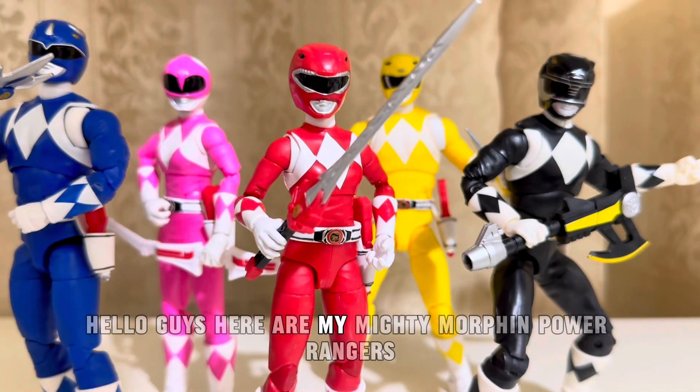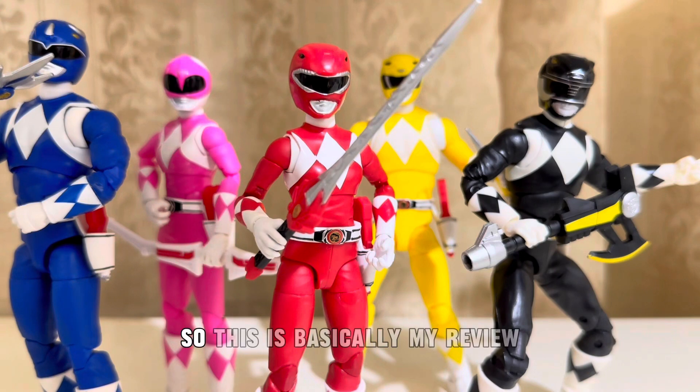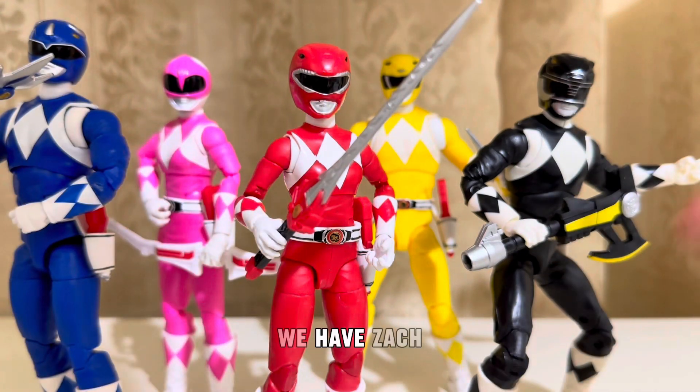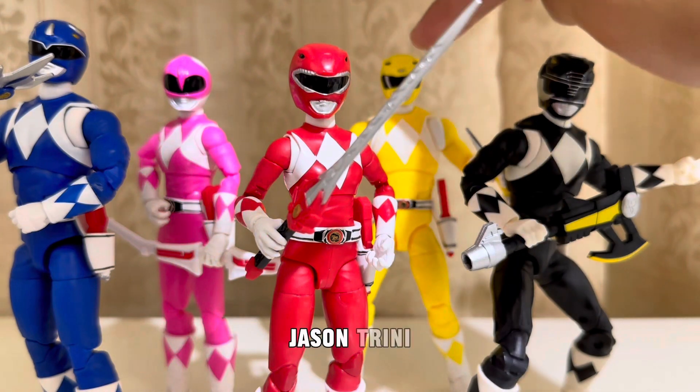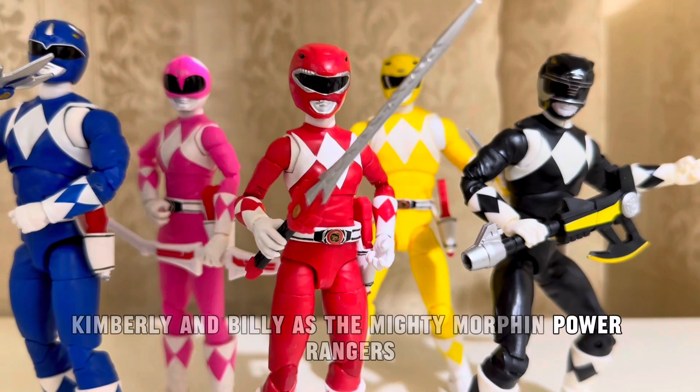Hello guys, here are my Mighty Morphin Power Rangers Lightning Collection figures. So this is basically my review on this line. We have Zack, Jason, Trini, Kimberly, and Billy as the Mighty Morphin Power Rangers.